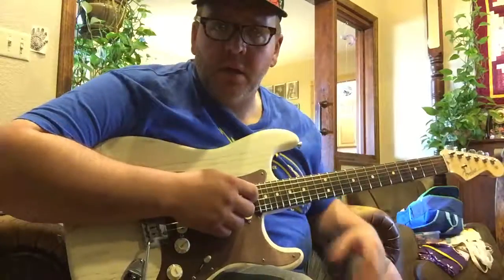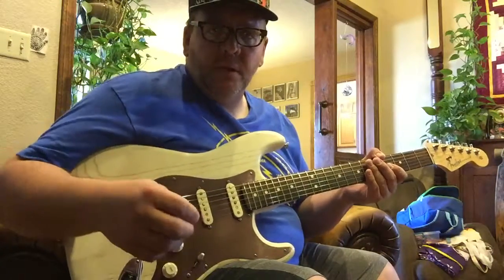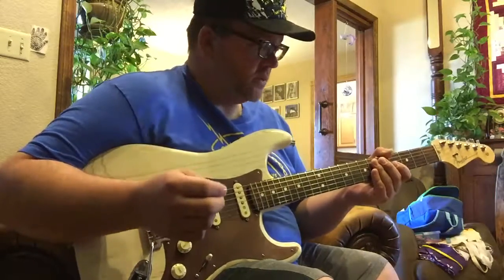I've got a big old bag of strings here, so we're going to go ahead and switch those out. In the meantime, I figured I'd go ahead and let you have a listen to what a well-worn-in set of strings sounds like.